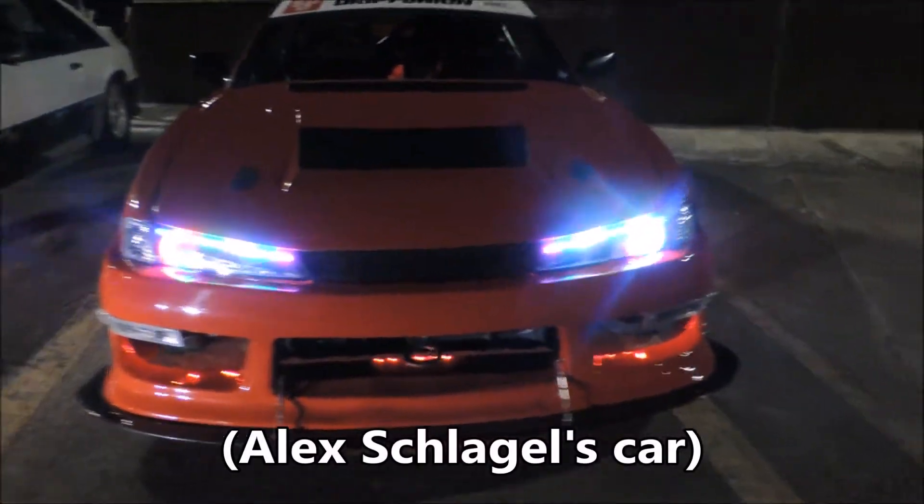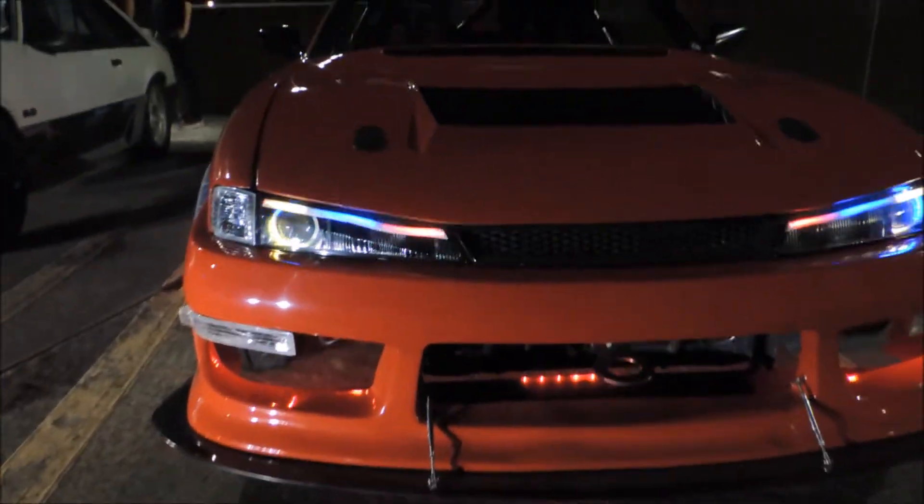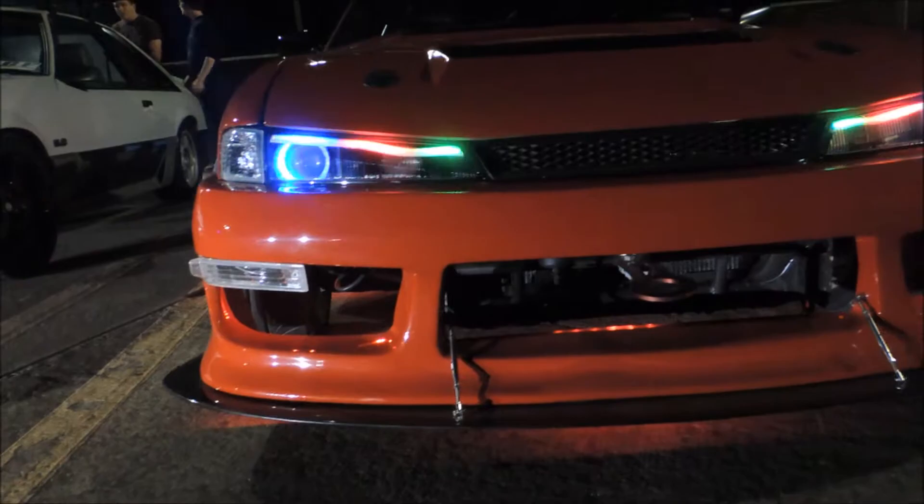Oh my gosh, that's dope. Damn, that's a clean car. That's close. Thank you.